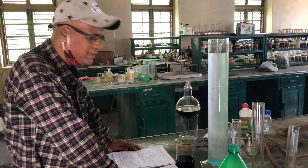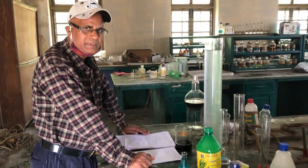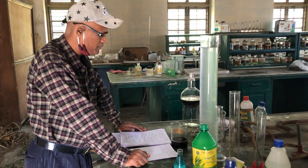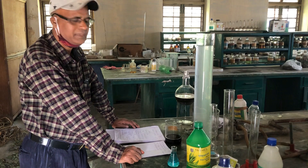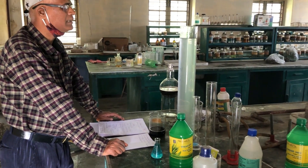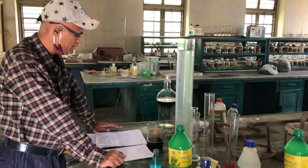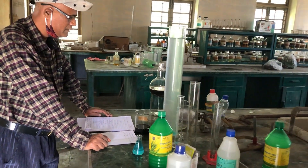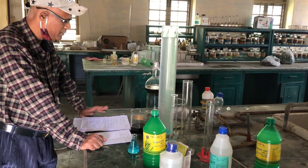I am very happy to prepare the MAPS Sanitizer. MAPS means I have taken medicinal and aromatic plants, as well as other ingredients: Ethanol, Glycerol, and Hydrogen Peroxide. These are all components made in a fixed ratio.